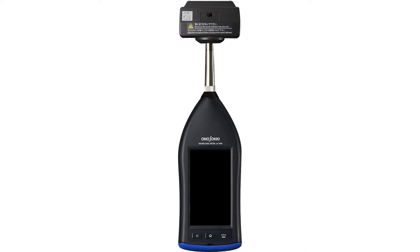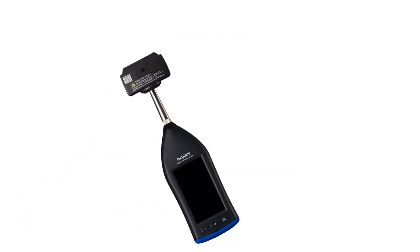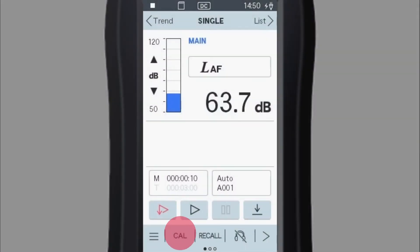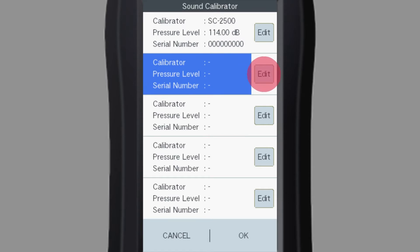First of all, attach the calibrator to the sound level meter and make the sound level meter vertical. Tap the Cal button to switch to the calibration screen. Tap here to register your calibrator information.